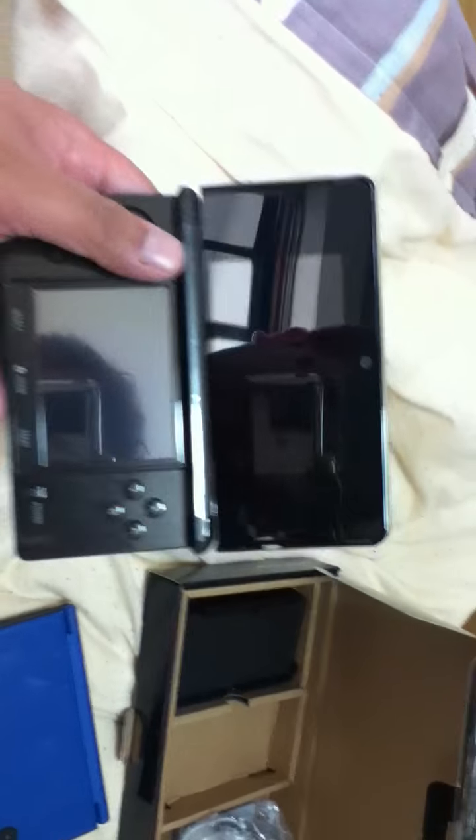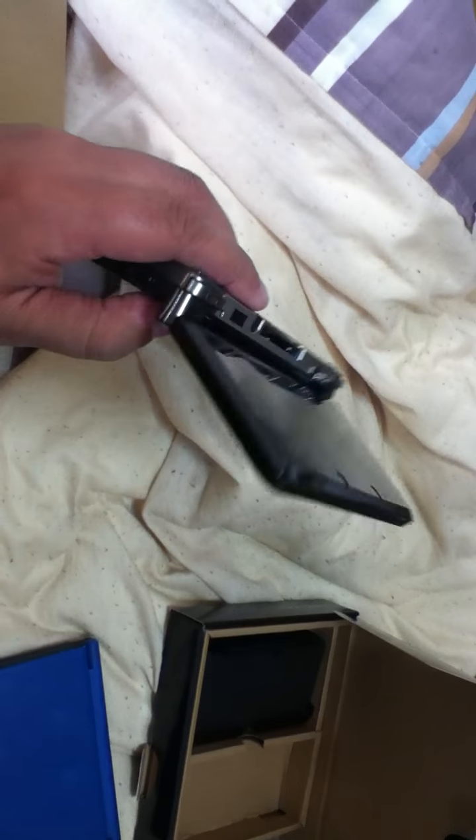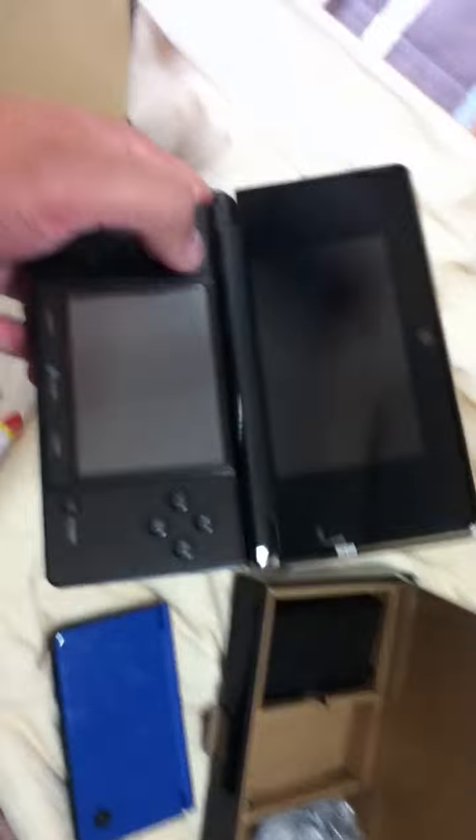So yeah, this is the Nintendo 3DS. I have no games for it yet — I plan to go into Nagasaki to get some cool swag today. I hope you enjoyed this rather boring unboxing. I don't know why people watch these, but whatever. Peace!